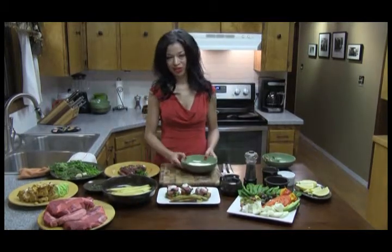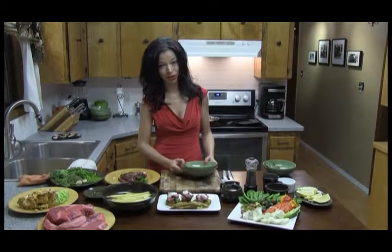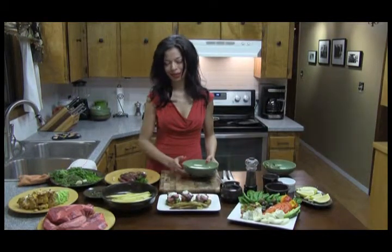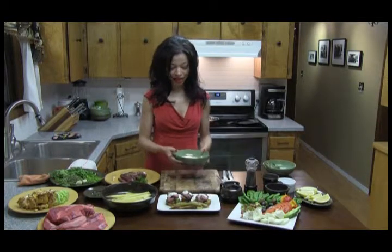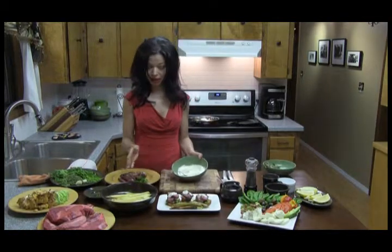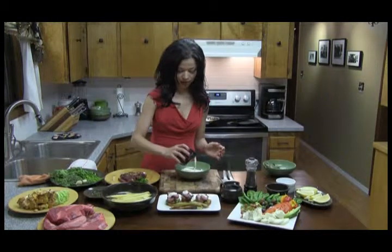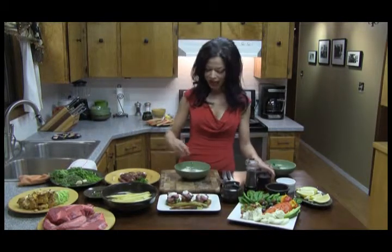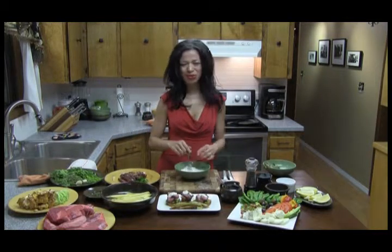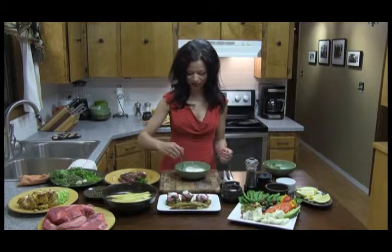For creme fraiche, you can go to the grocery store, and if you are lucky enough to live next to a specialty grocery store, they'll sell some French cultured cream, and it's going to be at a ridiculous price. Or what I like to do is actually take some sour cream from the store — any brand, any make will work — and add a little bit of half and half milk to it, mix it together. I've tried them side by side, the creme fraiche and this, and you really can't taste the difference, and it's about a third of the price, so why not save yourself a little money?